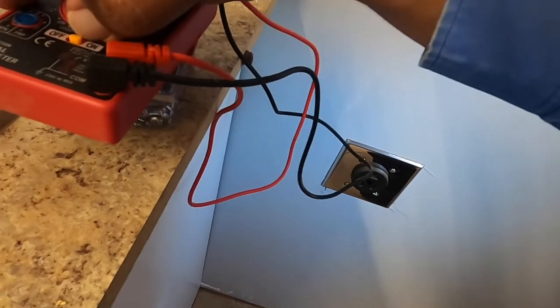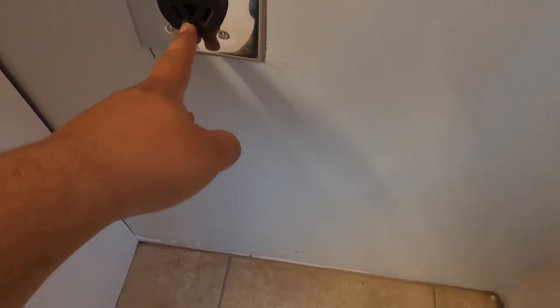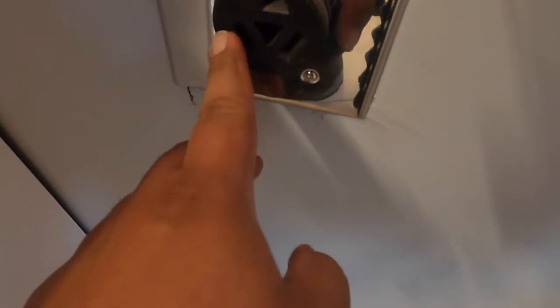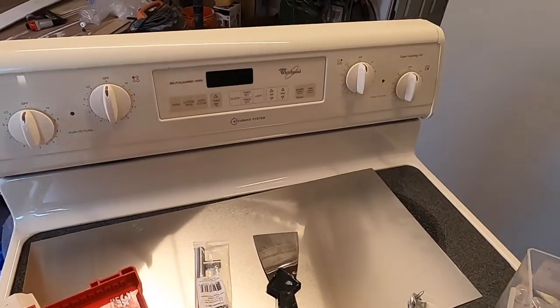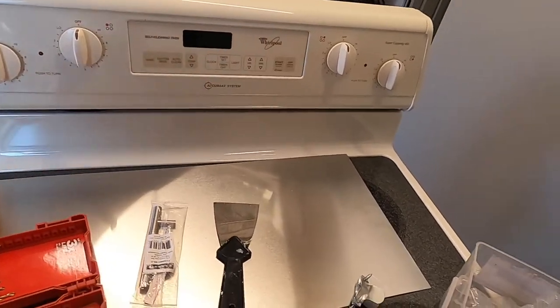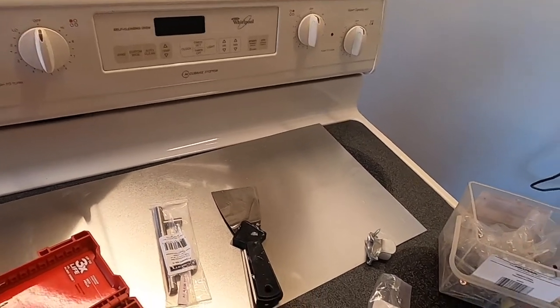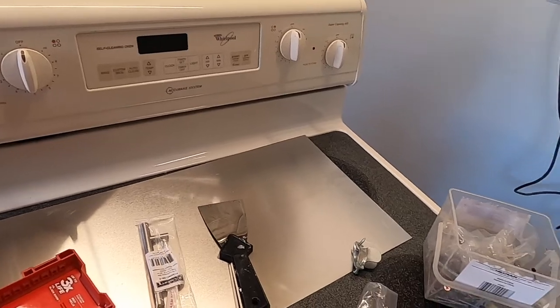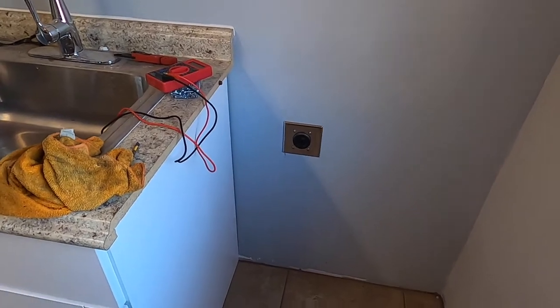We're just making sure it's correct — obviously we're not electricians, just checking. I heard horror stories where people put the hot on the neutral and burned their appliance's circuit board. Yeah, I heard stories where they actually burned the circuit board of their stove or appliance, and then you have a dead appliance and you're down a few bucks. That's why I like to double-check, especially on a new install like this.